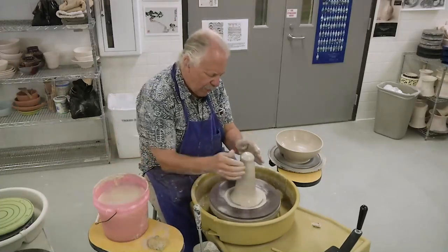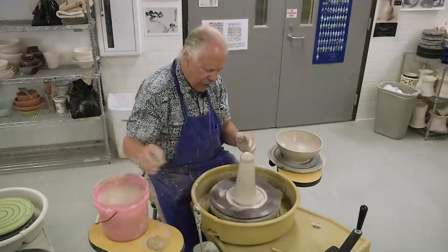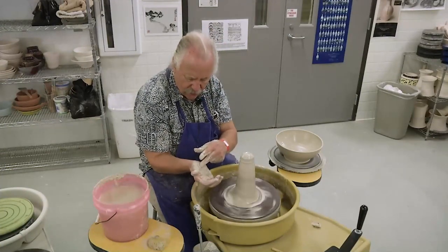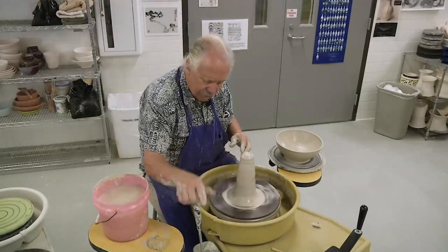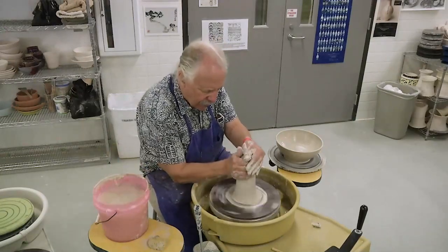Now you see me with my hands all over this thing. What you have to understand is that where I'm applying pressure is just here, and there, like this. I'm going to illustrate this power of the fingertips one more time.